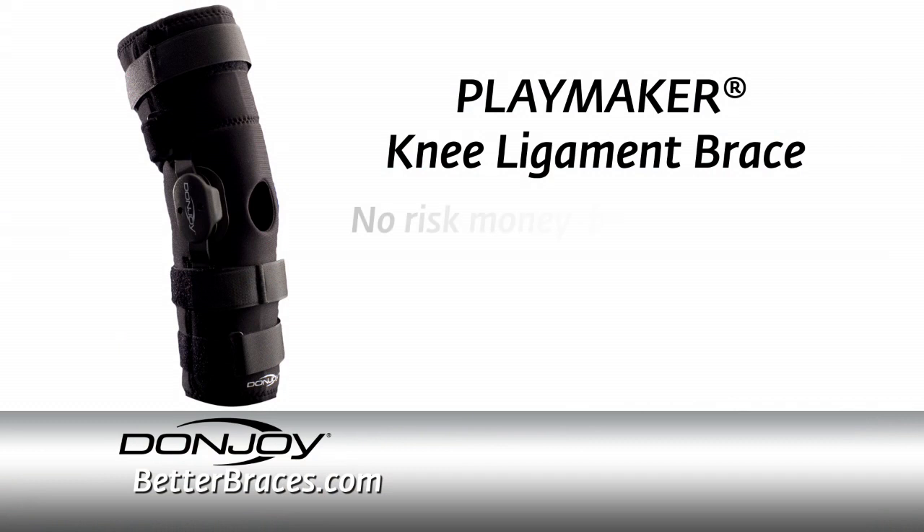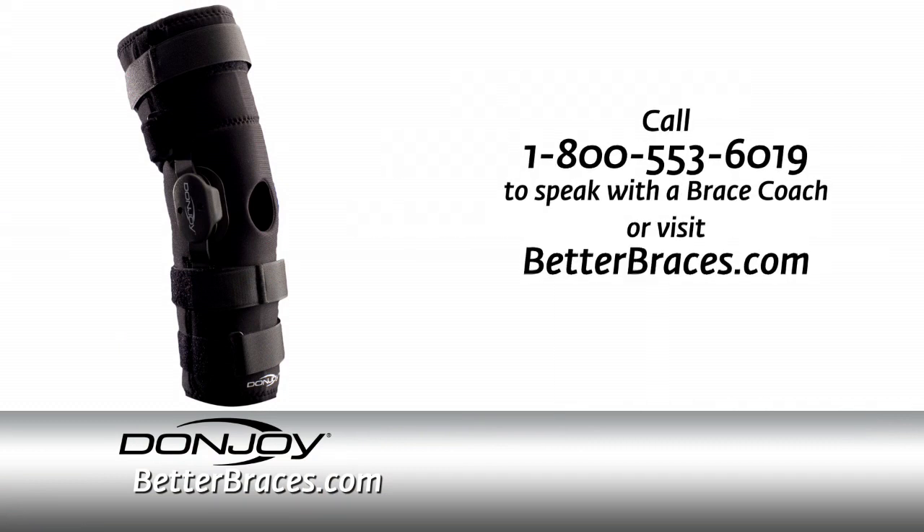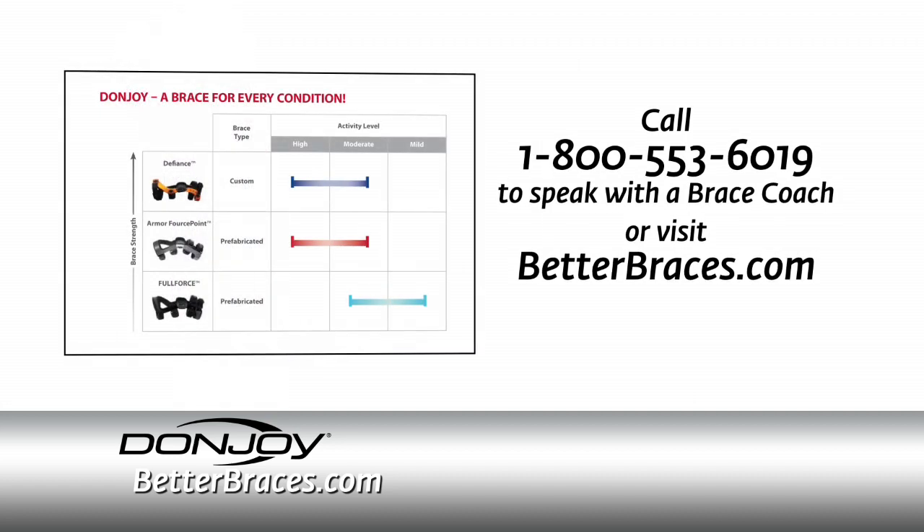Try it risk-free with our money-back guarantee. Visit BetterBraces.com for more information and to order today. Our knowledgeable brace coaches are trained to help you find the right brace for your needs.